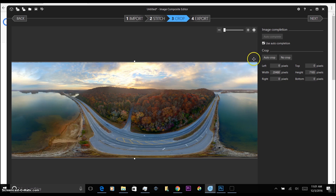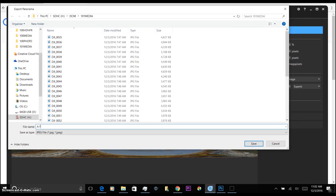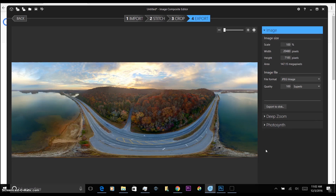Now that it's filled in, at this point we just export it. Leave all your settings here, don't have to mess with any of that. Change your quality to 100 to make sure it's superb quality, then go ahead and export to disk. We'll call it 'the 360' and save it there.